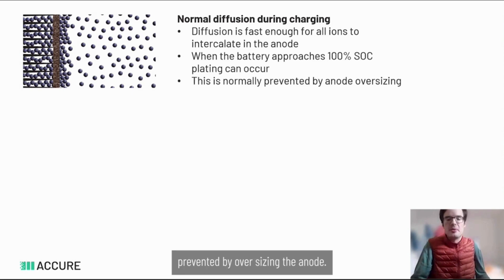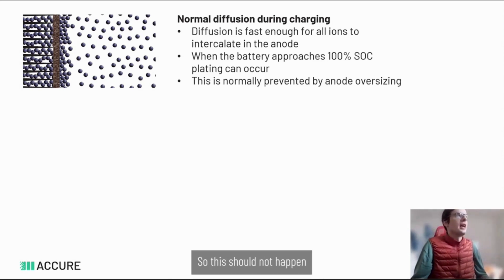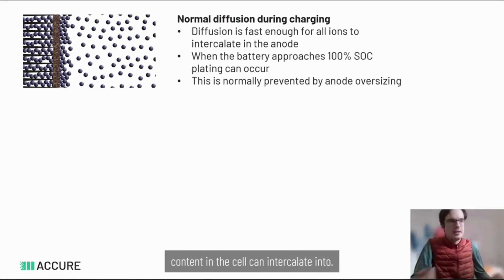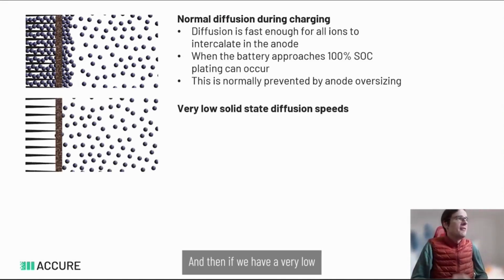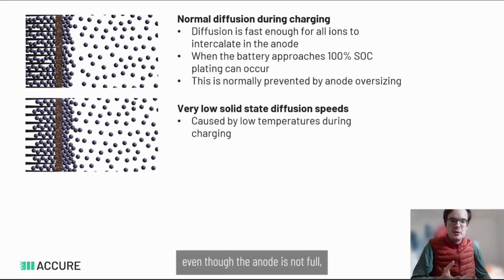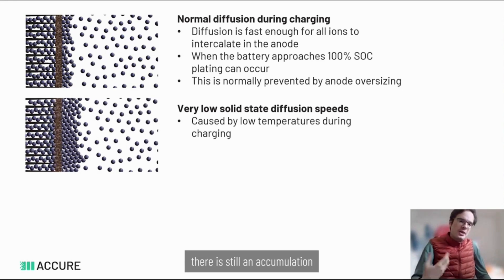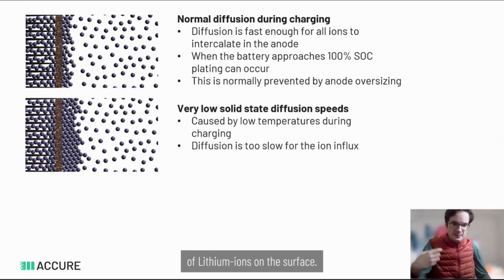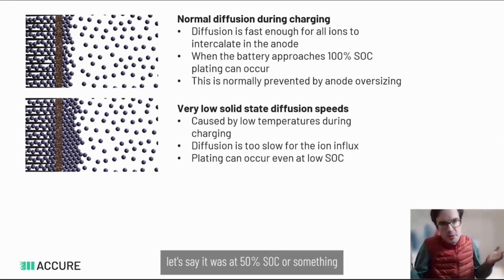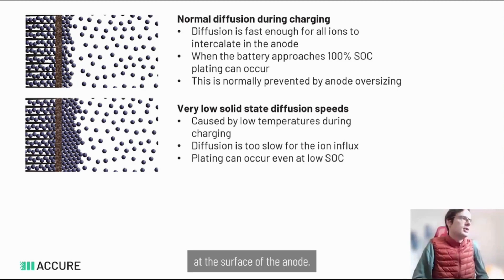This can normally be prevented by oversizing the anode, so it should not happen if the cell is manufactured properly, since the anode is always larger than all the lithium content can intercalate into. However, at very low solid-state diffusion speeds caused by low temperatures, even though the anode is not full there is still an accumulation of lithium ions on the surface. This means diffusion is too slow for the ion influx, and plating can occur even at low SoC — for example, at around 50% SoC — because the anode wasn't even full.